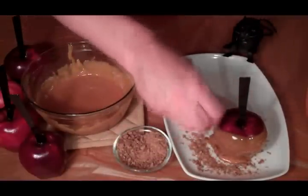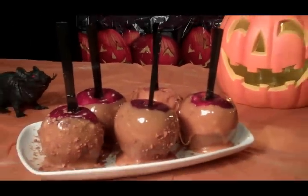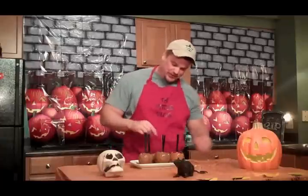Just like so. There we have it guys — our caramel apples with toffee sprinkles. I know they're not the prettiest things in the world, but they're going to taste good.